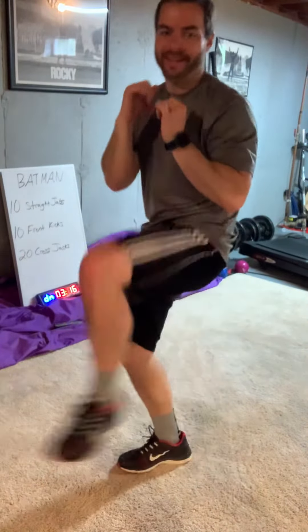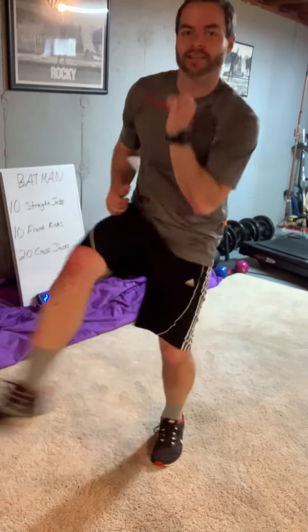10 with the left and we go right to the front kicks. Again, no rest — make this intense. Five minutes, get that heart rate up, get yourself sweating so you're ready to go.